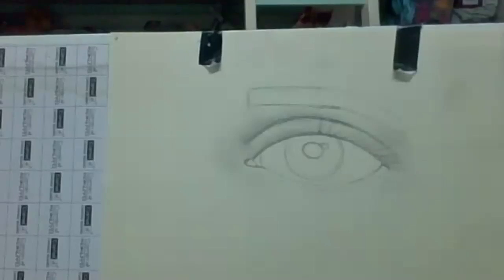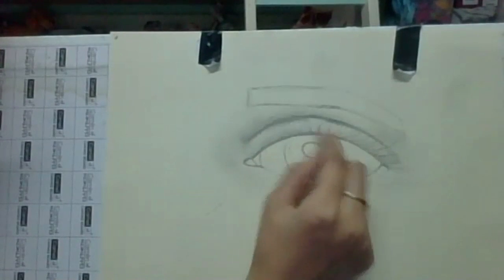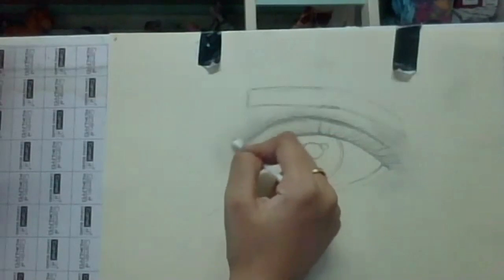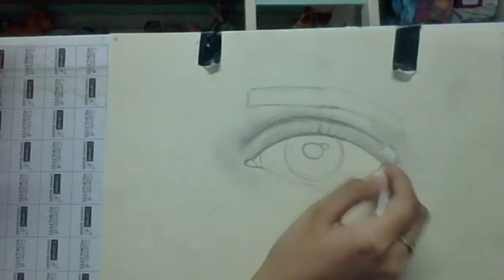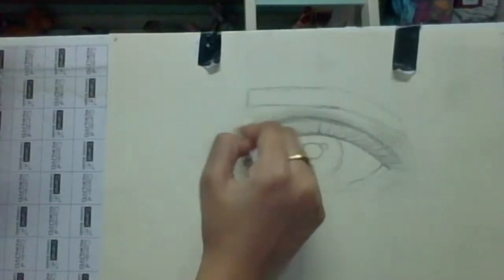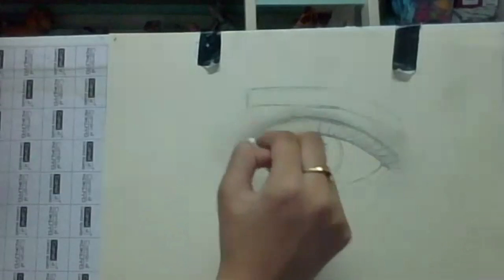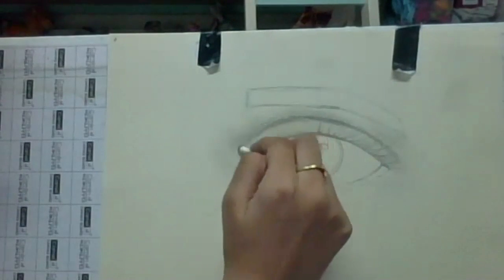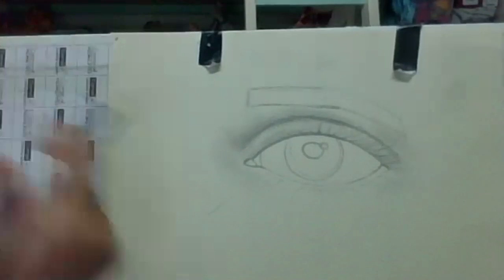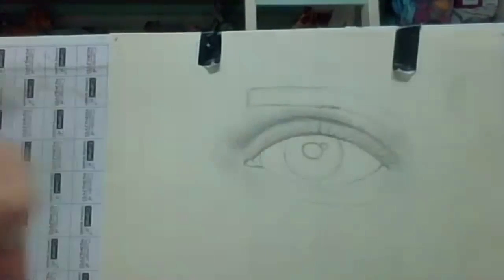You can use a cotton bud or ear bud for blending. You can also make the bottom part — your eyes have a little fold there. Make a line below the eye and then take your finger and smudge it. You can also use your finger or cotton bud — doesn't matter.